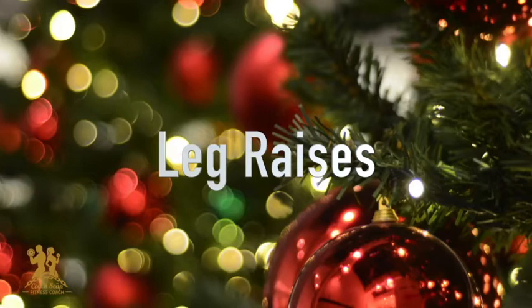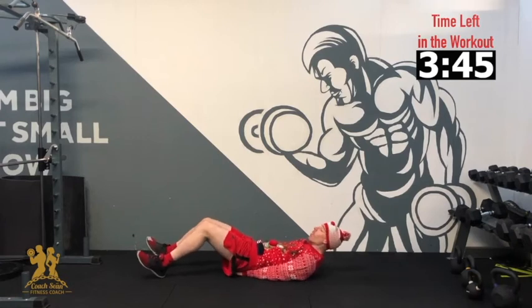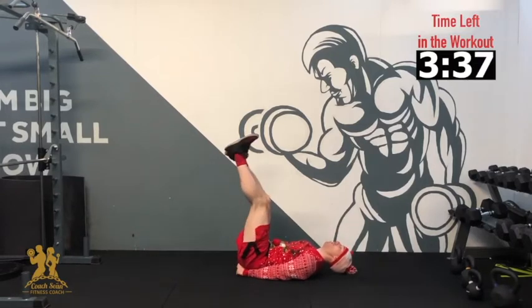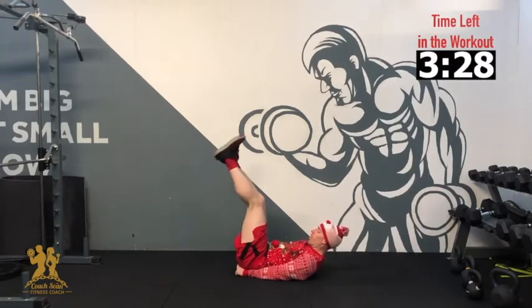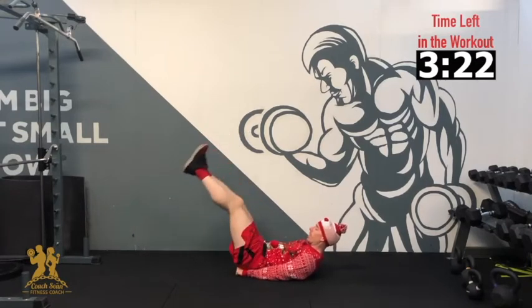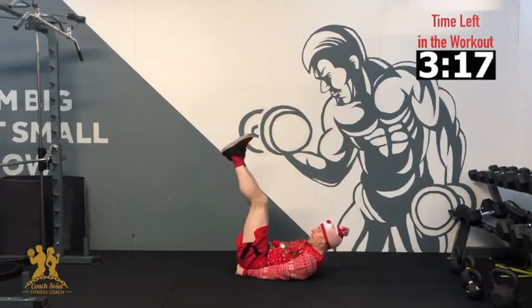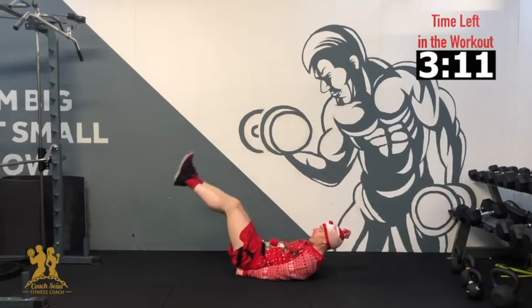Our next exercise is leg raises. Lie down on the ground, hands under your hips, legs out straight. If your lower back starts to hurt, don't bring your feet down as low — keep your lower back pushed to the ground. 3, 2, 1 — up and down. Keep your lower back flat, bring your head up. Hold it there. 3, 2, 1. And relax.